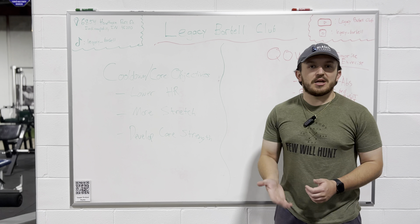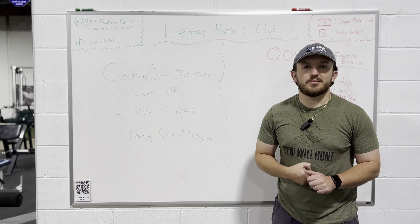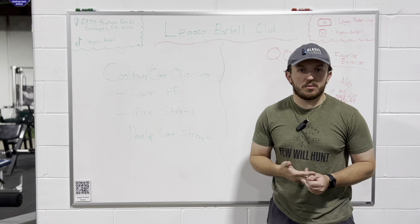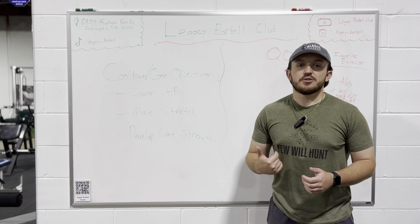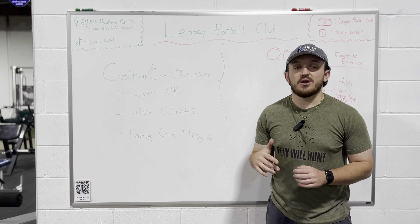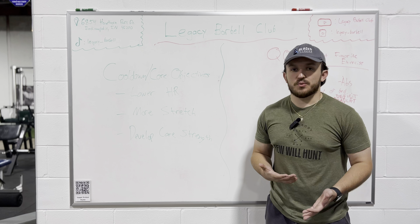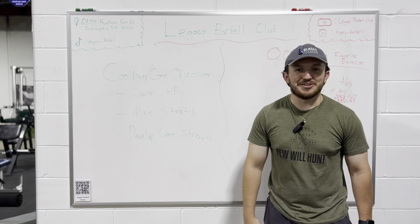All right, how are we doing everyone? So we're coming at you again with another video. We've already talked about how to structure your workout and talked about the beginning of your workout with your warm-up and what all that entails. So today we're going to be going over the cool down and your core portion of your workout — what that should look like, what objectives you want to hit, all that kind of stuff. So let's get right into it.